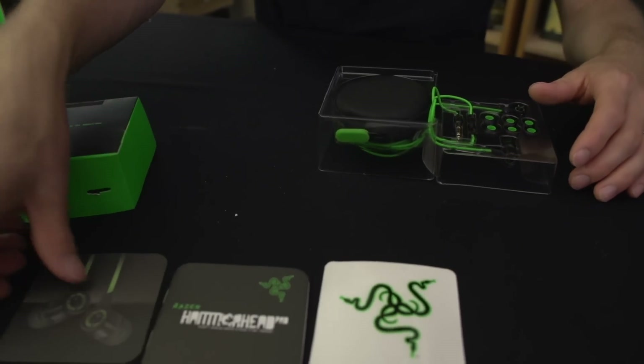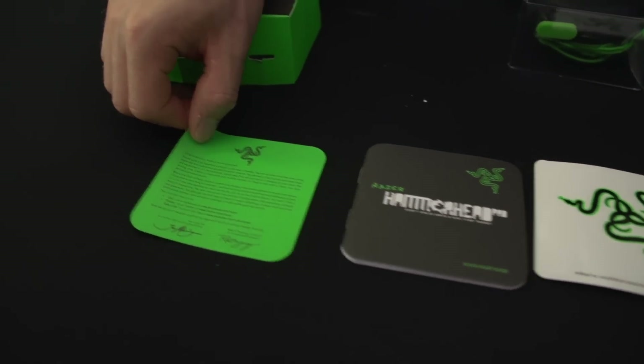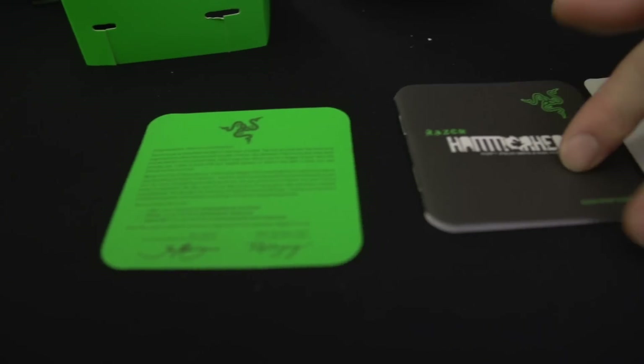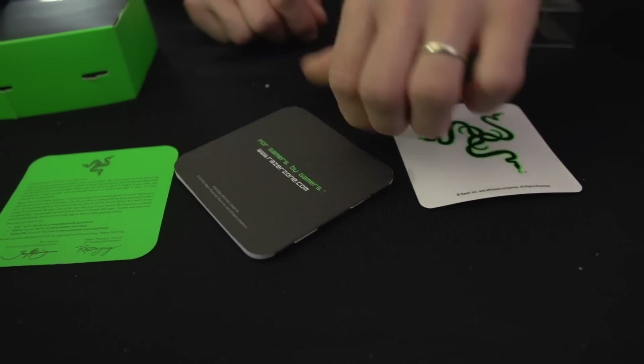What's included? You get a little picture of your new headphones slash headset as well as a letter. You also get a quick start guide, although quite frankly if you need a quick start guide for headphones, then it should probably come with a guide for how to tie your shoes.